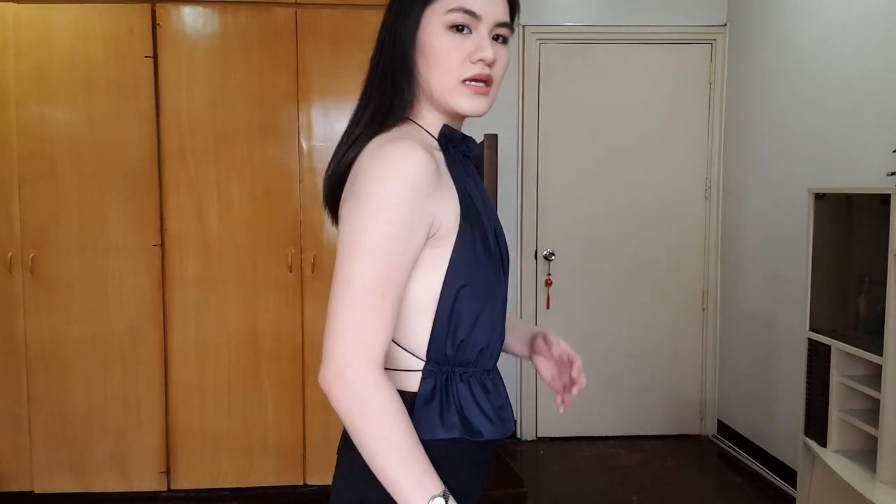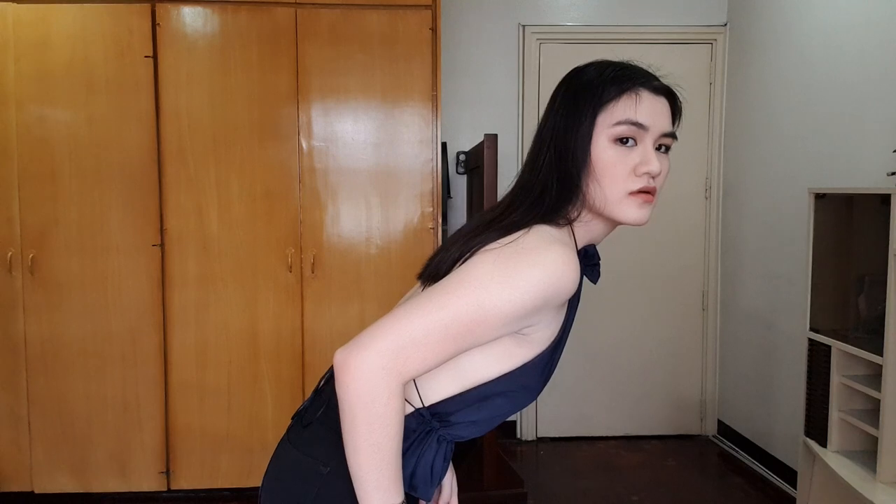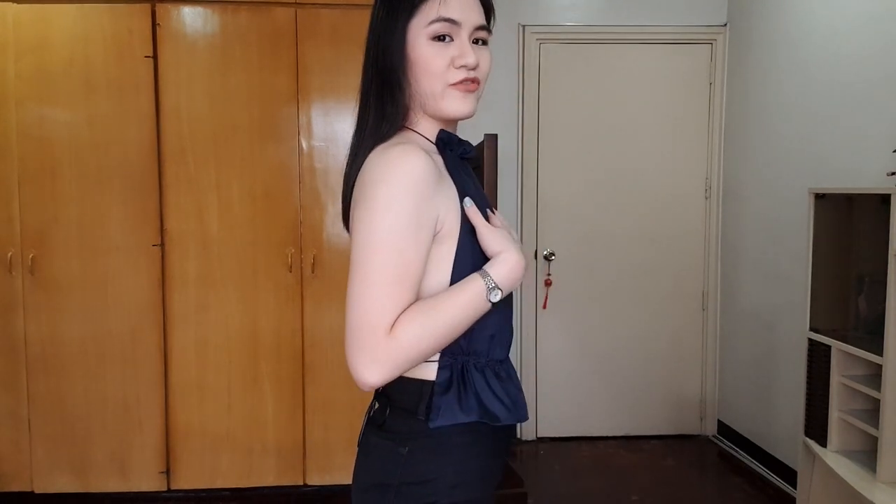For this top, if you're worried about your side boobs showing, just make sure that you adjust the sides so that it would cover it more. As you can see, it's not puffing out, so I'm pretty much covered. This is what the top looks like.